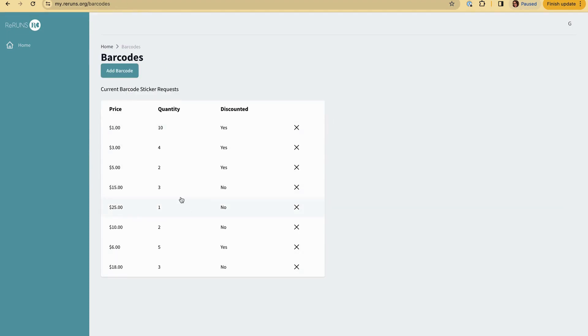Now everything's there and I'm ready to have these printed. What you're going to do is text me your request to have them printed. All I need from you is your name, your consignor number, and that you want me to print off your barcode stickers. I'll get them printed and make arrangements for you to pick them up. If you have any questions, don't hesitate to text me or send pictures — I'd love to help. I'm looking forward to working together to do some good in our community. God bless you, talk to you later.